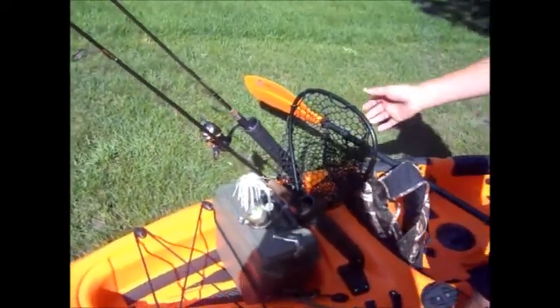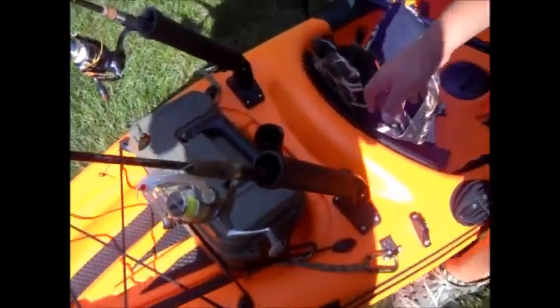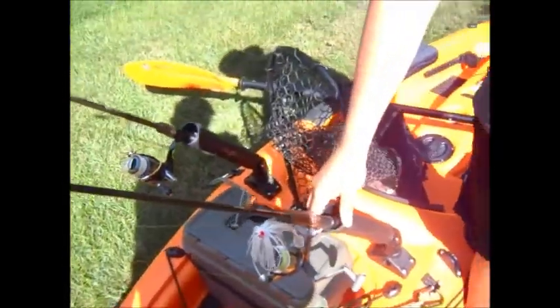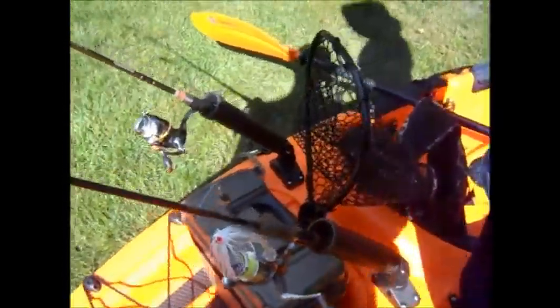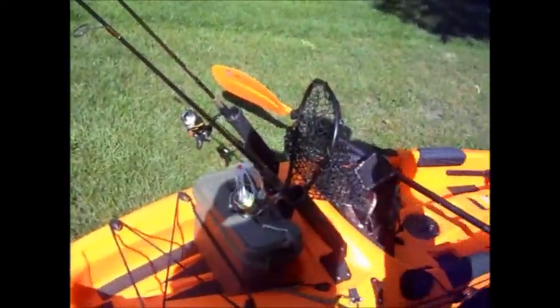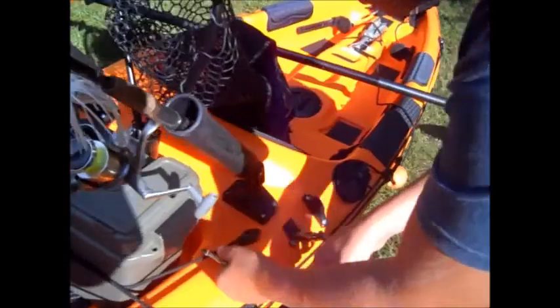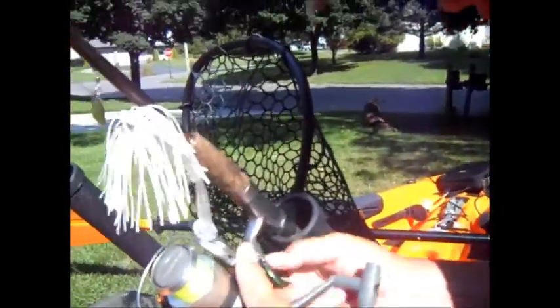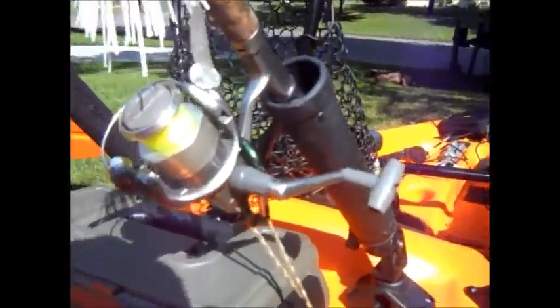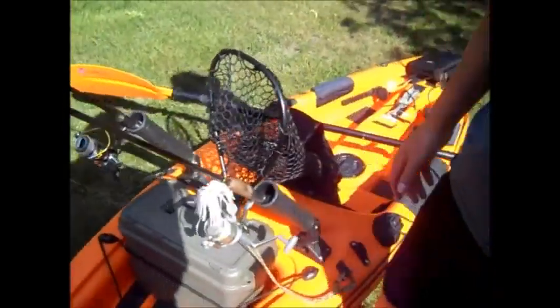Coming to the back, I made my own net holder out of PVC pipe — just drilled it in. Just reach back once you get the big one. Two Grenade Launcher Scotty rod holders, really good. I have rod leashes — one of my good friends made these for me. They clip on here so if I'm in transit and tip over, I don't lose my rods. Good to have.